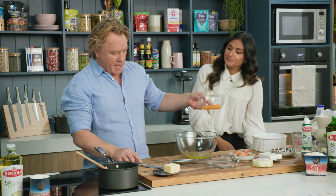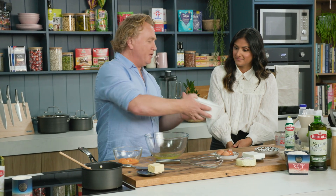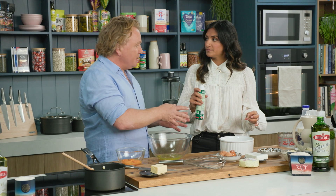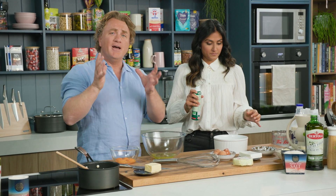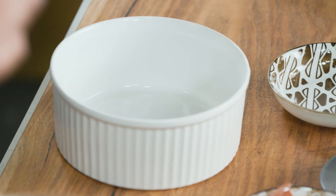I'm going to whisk up these egg whites, and while I'm whisking up these egg whites we've got our soufflé dish here — a nice big soufflé dish. We've got our spray oil. I want you to spray that and then dust the inside of that soufflé dish with the grated Parmesan over there. That way we get lots of cheese flavour on the outside and it stops the soufflé from sticking as it rises.